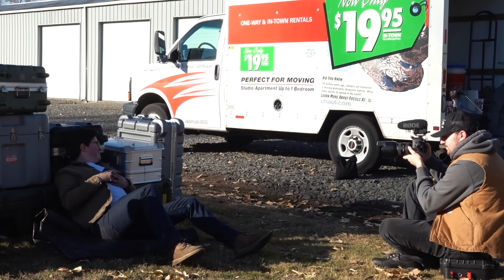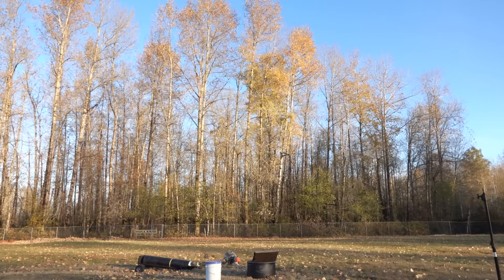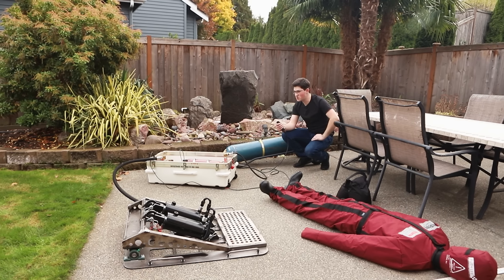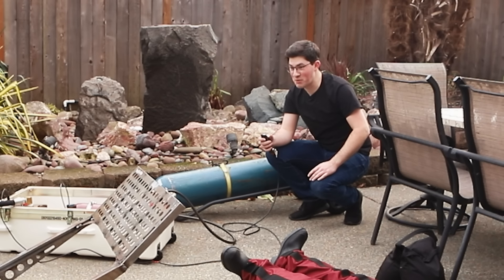To prove that, at the end of this video I filmed a legit action scene with gunfire, grenades, and me getting launched through the air by an explosion, all using real practical effects. This is my first time actuating this thing. I've got it at 100 psi. Three, two, one. Oh my gosh, that was violent.